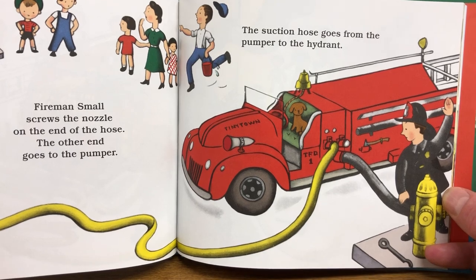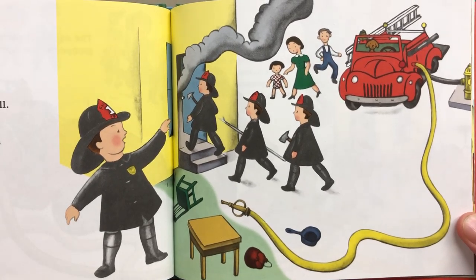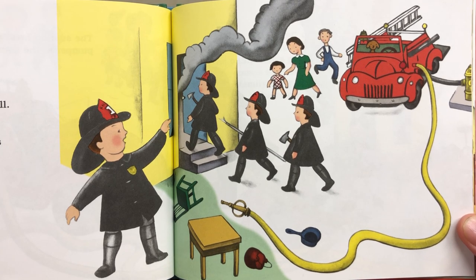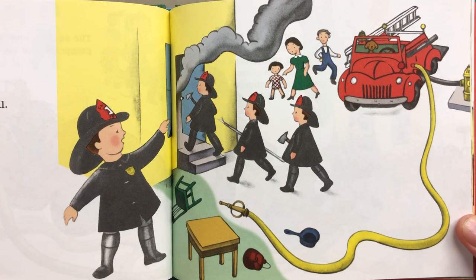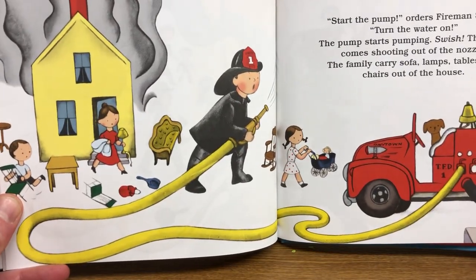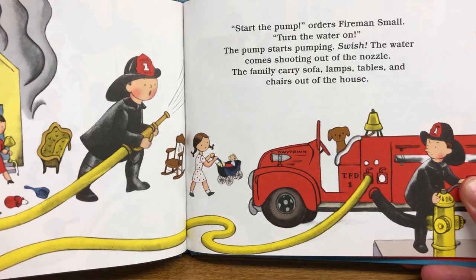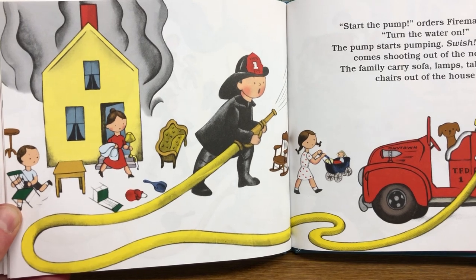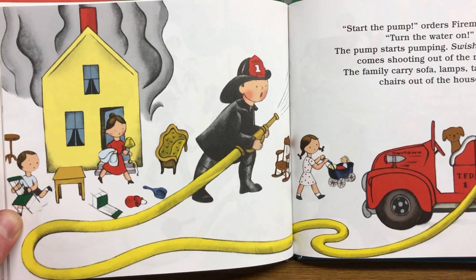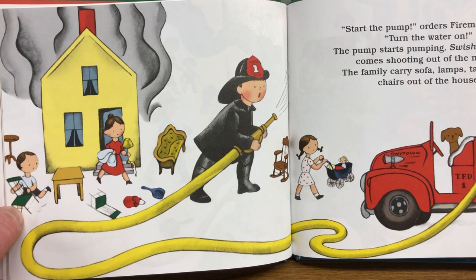There's Fireman Small and the other firemen too. Go inside the house, shouts Fireman Small. Find out where the fire is. The firemen take pikes and axes and march in at the door. The family carry sofa, lamps, tables and chairs out of the house. You should never do this — this is an irresponsible family. Never go back into a house that's on fire. You should have a fire plan. Does your family have a plan for if there's a fire? Maybe you should get one. Also a plan for other disasters — California gets earthquakes, Minnesota gets hurricanes. You should have a different plan for each, or whatever you get where you are.